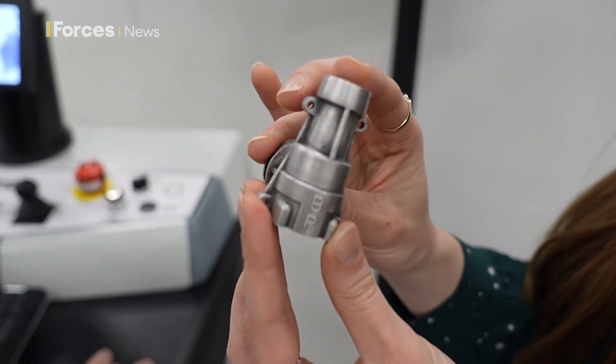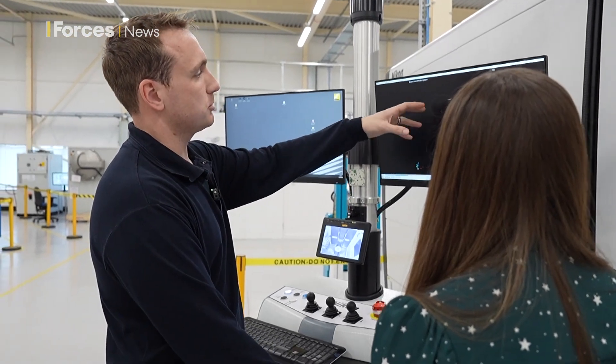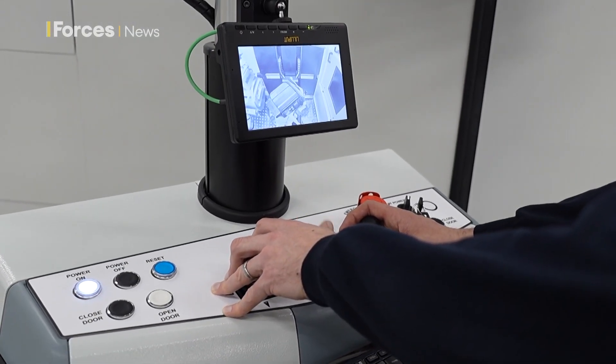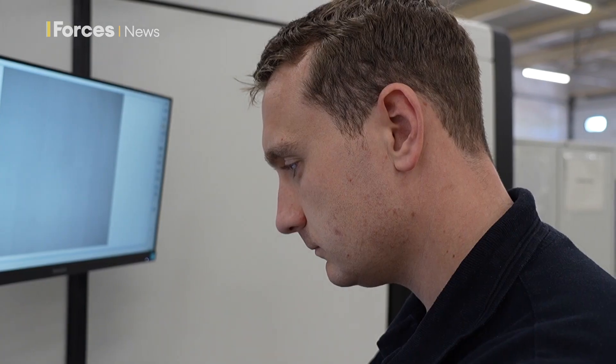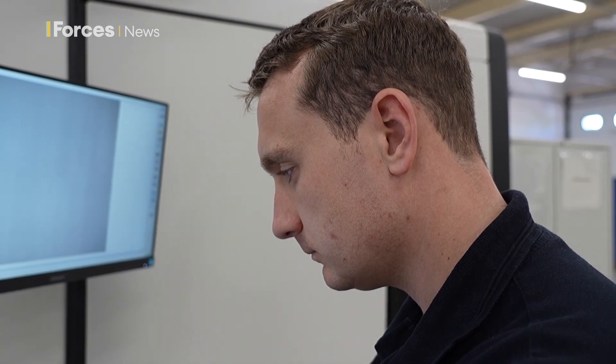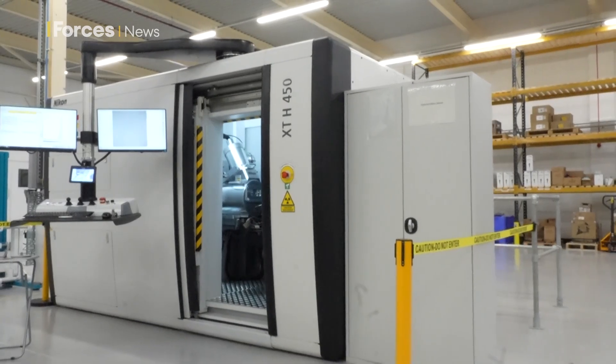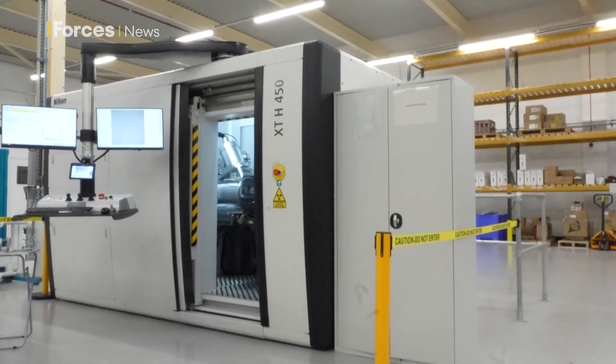That's just an example of how thorough this scanner is, but you've got to know how to use it, and that's where 71 Squadron from RAF Wittering come in. They're the first to be trained and qualified to British standards in non-destructive testing using the technology. Non-destructive testing became prominent due to a lot of aircraft crashing through the 50s and 60s, and our understanding of metals and the way they work and how they fatigue over time.